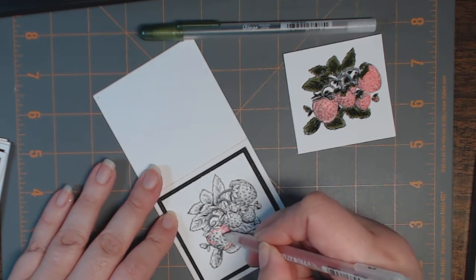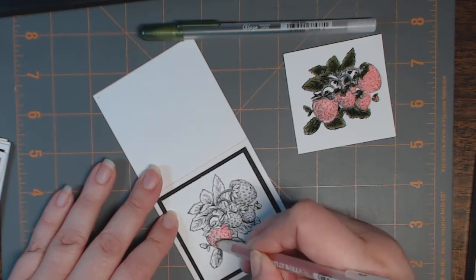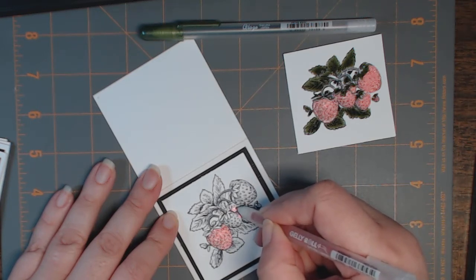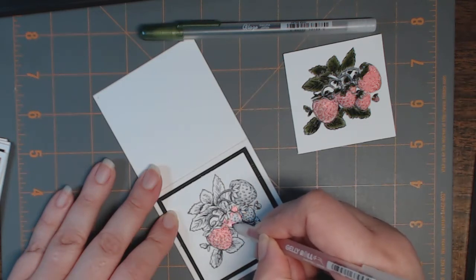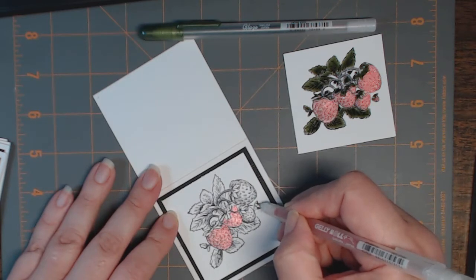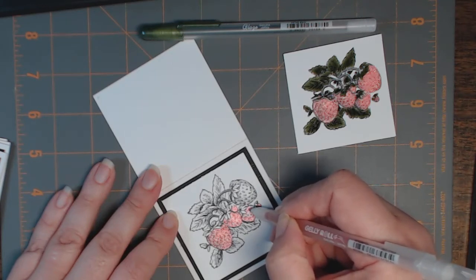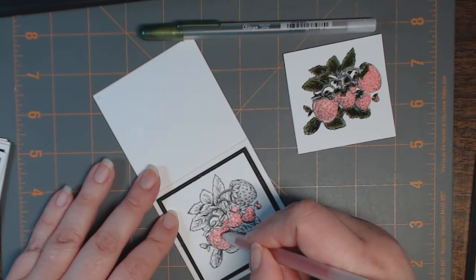I'm going to cover the entire surface initially, leaving the little leaves white for now. Then I'm going to give a greater impression on the outside periphery of each of the strawberries to give a look of a little depth. It's a really sweet image and appropriate for any number of things — imagine including something sweet with a little card, or if you've made some preserves you could have a whole bunch of these made up ready to go.